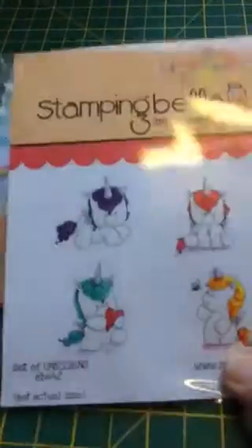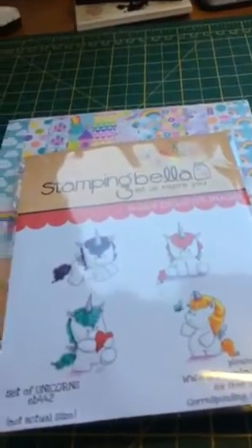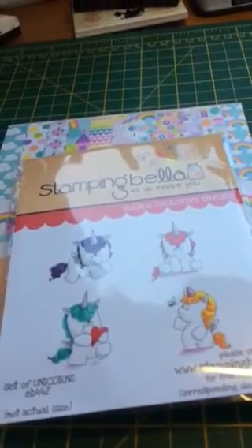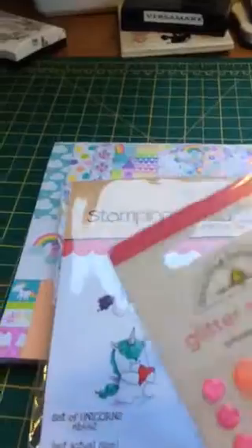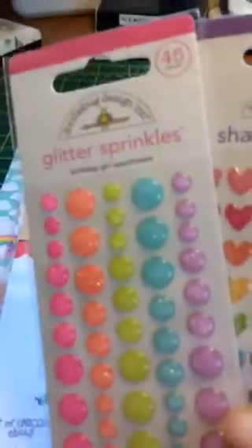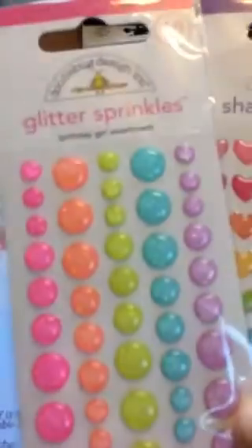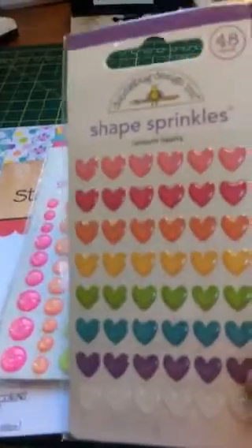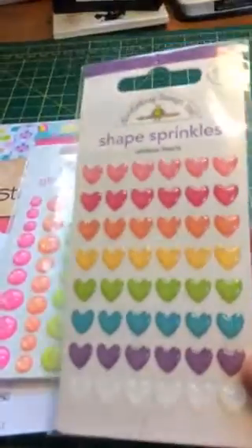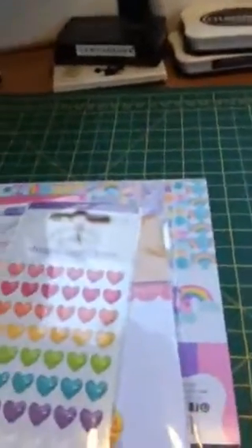So I also got some more Doodlebug sprinkles. I've got some of the normal sprinkles in my stash already, but these are the glitter sprinkles - look at those, they're so cute! And then obviously the heart-shaped sprinkles as well - they're not glitter, they're just normal.